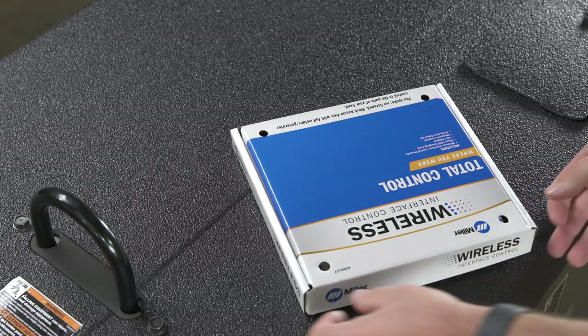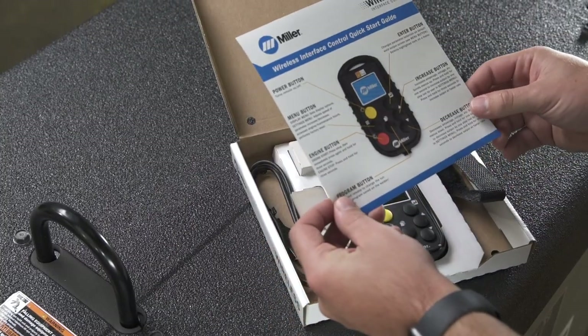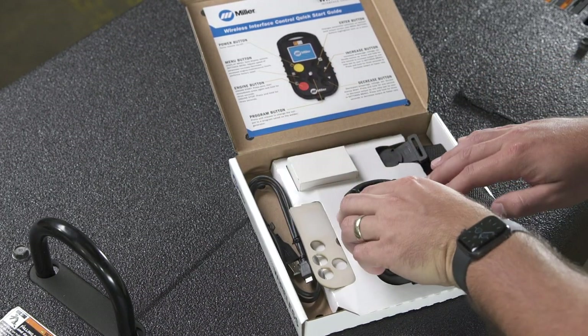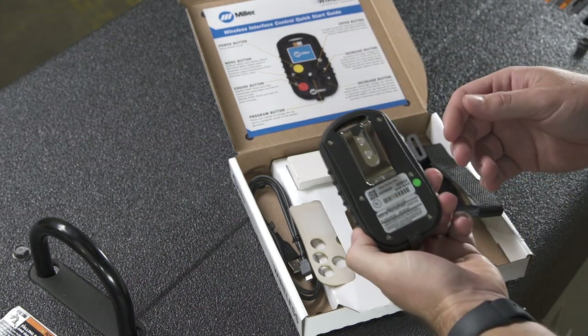When you open the wireless interface control box, you will find several items. The quick start guide, which outlines the navigational buttons on the remote and the icons on the home screen. The wireless interface control remote, which is already paired to your machine.